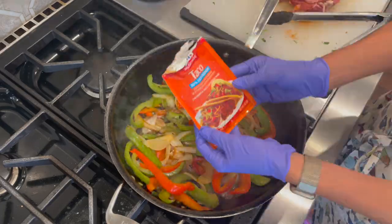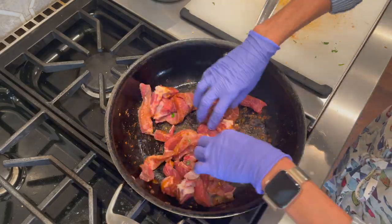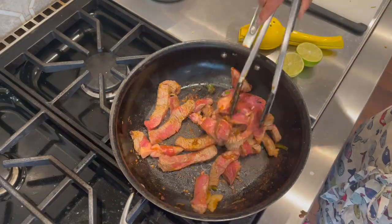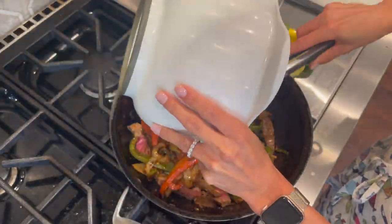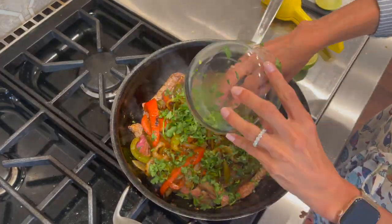If your onions and peppers begin to dry out, just add in a bit of water and go ahead and add in the rest of your fajita packet spice. Now add in your steak and cook that for just a couple of minutes. Add in your onions and peppers again, a little bit of lime juice as well as some cilantro.